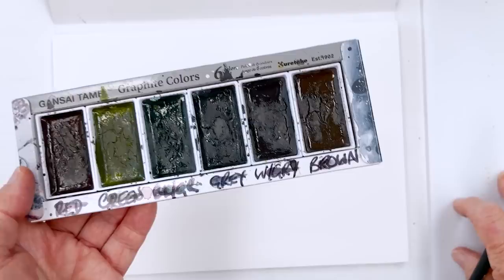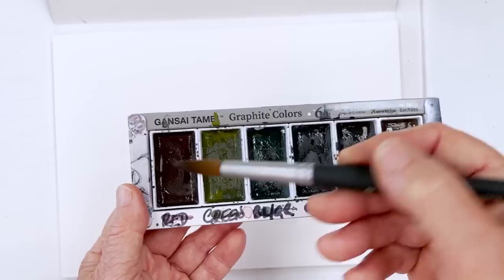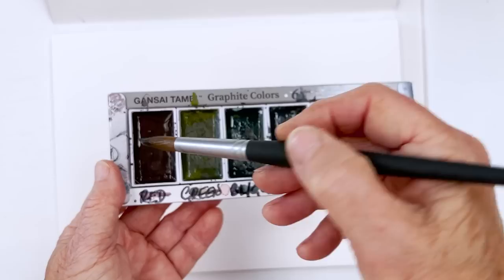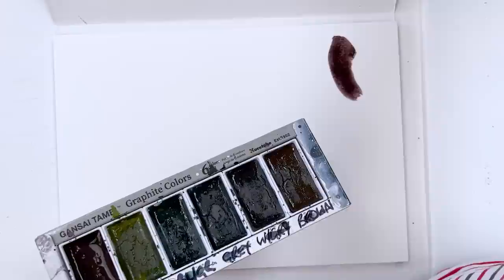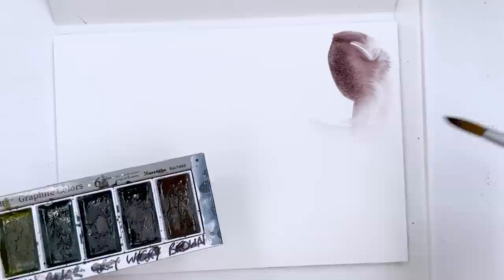Here is a box of Gansai Tambi Kuretake graphite colours that looks like nothing on earth — looks like a box of dirt. But if you paint these lightly, not too much pigment compared to the water — a lot of water and a little bit of paint — you get some quite nice colours. You can see right away there that's far too much, so I'm just going to go with the flow and allow that to spread into the water.